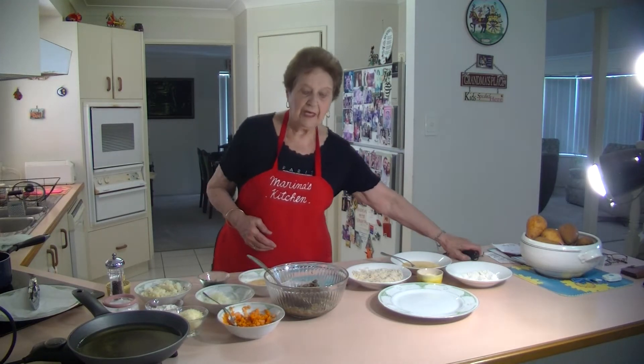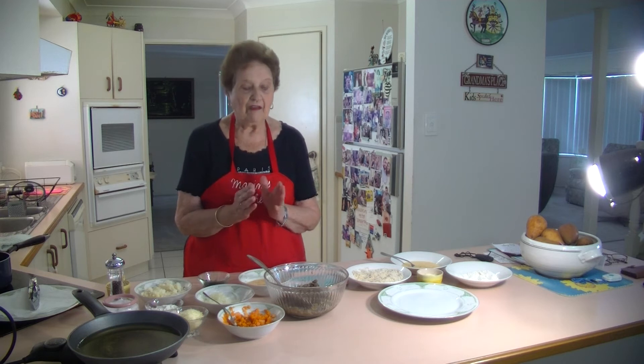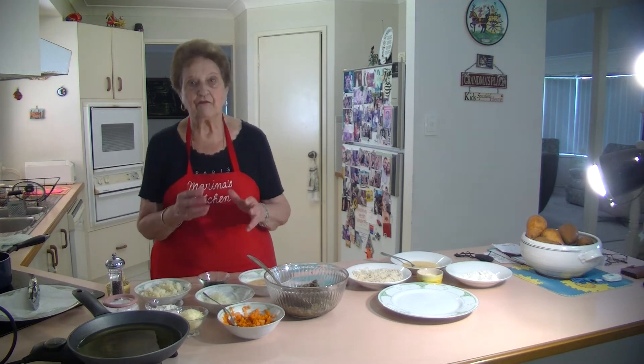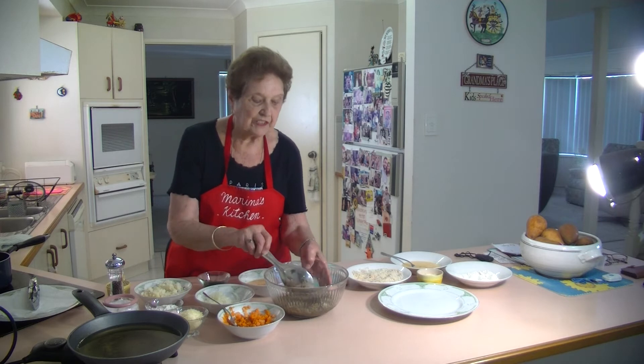Welcome to Marina's Kitchen. Today I'm going to make some lentil croquettes. I haven't made them for a long time. They are lovely. It's a vegetarian dish. Instead of having patties or fritters, I'm going to make them in little croquettes.